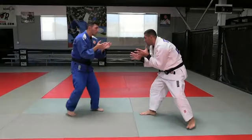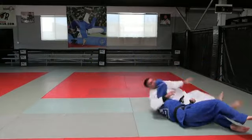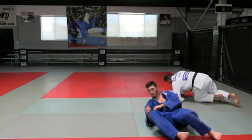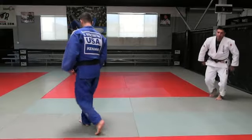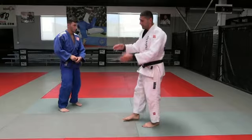One more time. We're fighting. One, two, three. Okay guys, now I'm gonna explain in more detail.